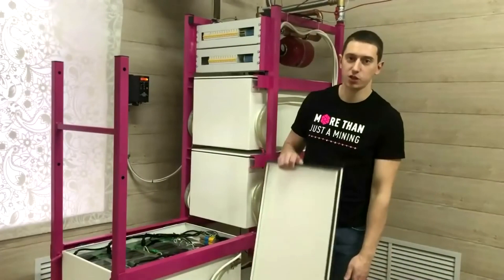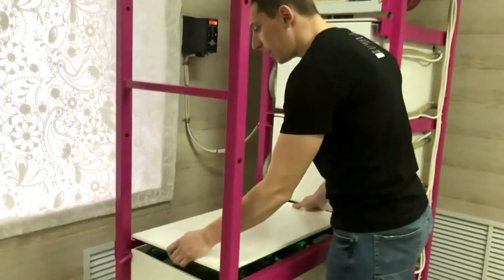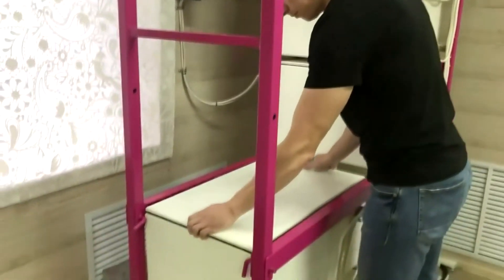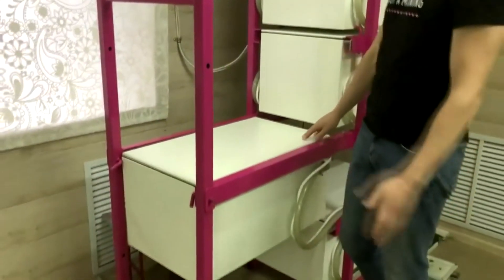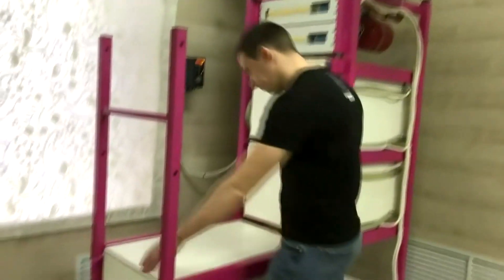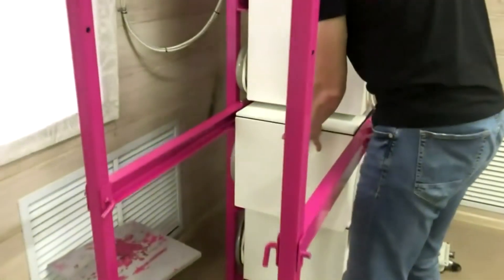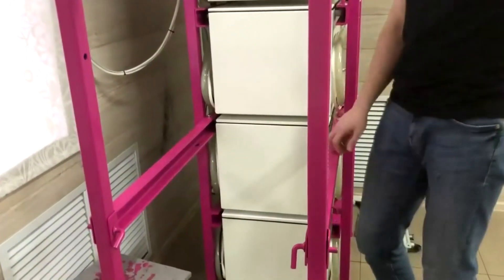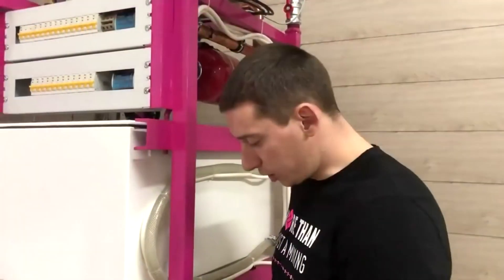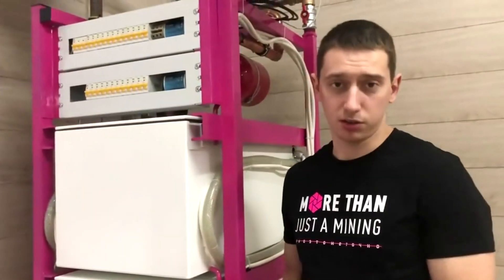A few words about the rack maintenance. As you can see, the cell is rolled out now, so we will close it and roll it back. As the cell is rolled back, we fix it to prevent an unexpected rolling out. And let's dismantle the console.